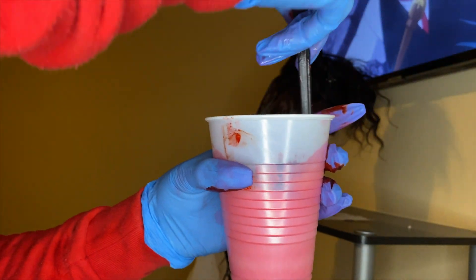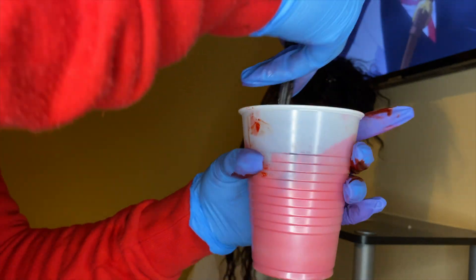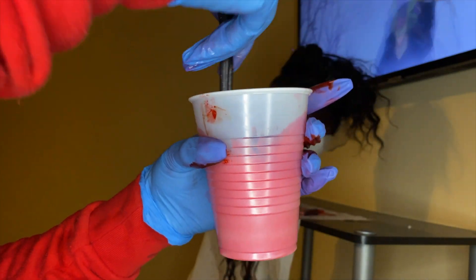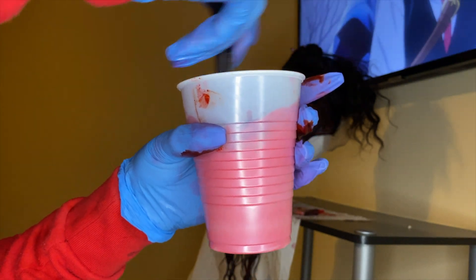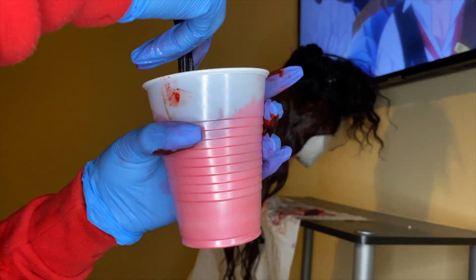Please do not be afraid of how the dye looks once you mix it up. Yes, it will look very bright, but once you put it on dark hair it will even out and give you the shade that you want. Just be aware of that.